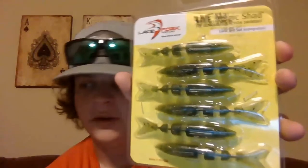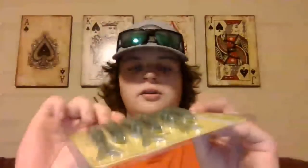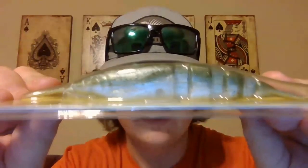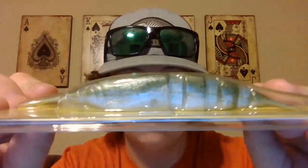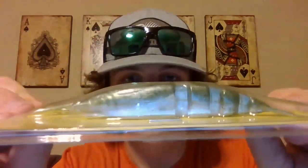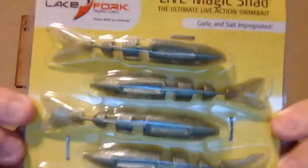Another color very similar to it is baby bass. It's got that same green top, a little bit lighter, not as much flake, same pearl bottom - it's a little bit subtler. This is the Live Night Shad baby bass, again three and a half inches.